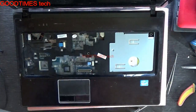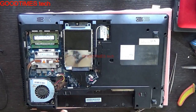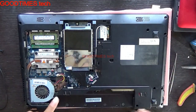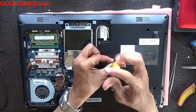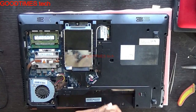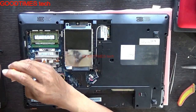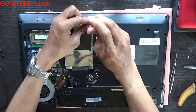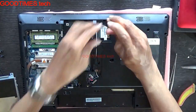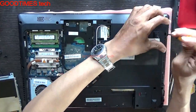Remove the keyboard first, and of course remove the battery. Take out all these screws and detach the wire for the power switch.